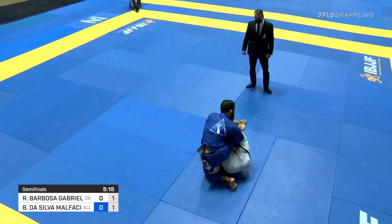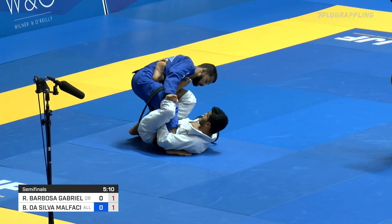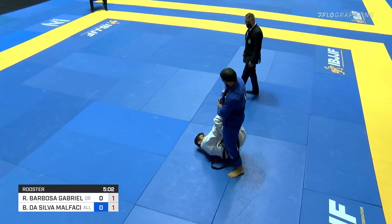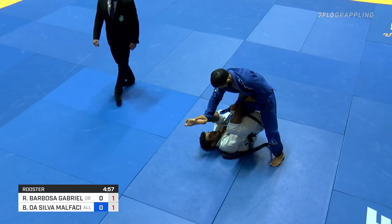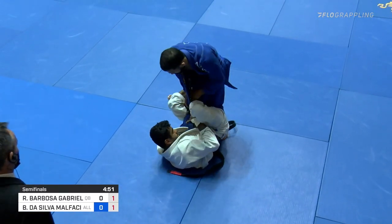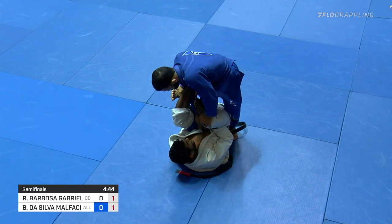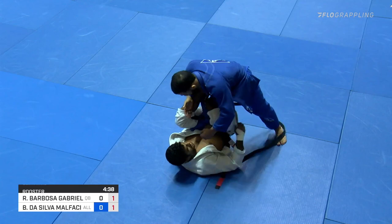And not for lack of trying — Bruno tries a toehold attempt, more just to try and unlock the position. Now we see Barboza actually trying to unbalance Malfocini and reset his grips to attack for that ankle lock. But Malfocini is straight back onto his feet, and we are past the halfway mark in this match. I'm really impressed with Malfocini's ability to continue to come up on top, even after being knocked down, because his right shoulder is being tilted down by that lapel grip — it's very hard to keep your posture when that lapel is yanking on you all the way down.